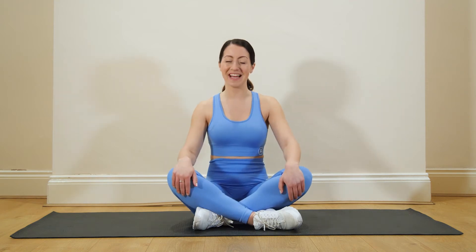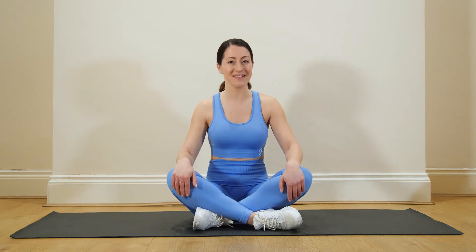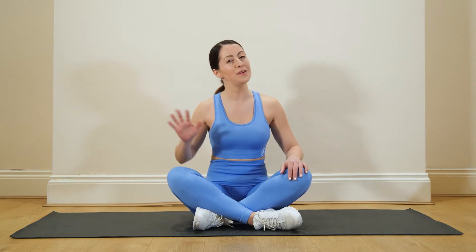Hi everyone and welcome to your glutes challenge. We are going to be doing 10 minutes focusing solely on the glutes, so this is great to use as an activation before another workout, or you can use it at the end to finish off. Are we ready? Let's go.